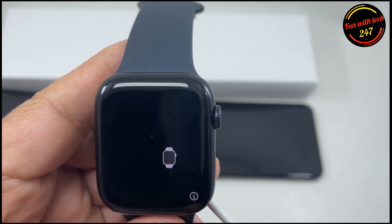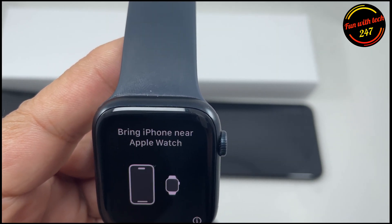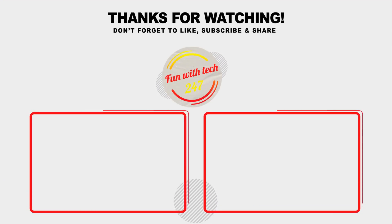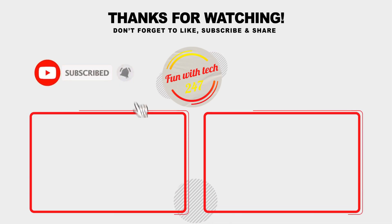Thank you for watching. If you have any questions, let me know in the comments and I'll be more than happy to assist. Bye!